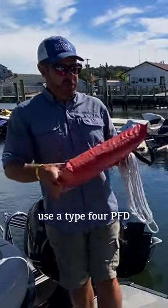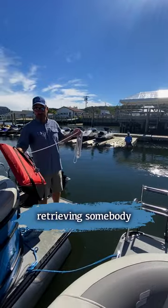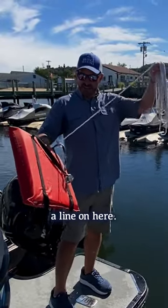I wanted to speak to you about how to use a Type 4 PFD, commonly called a throwable or a throw cushion. This is for retrieving somebody if they fell in the water. What I'd like to keep a line on — I have about 25 feet of line on here — it's tied to it.